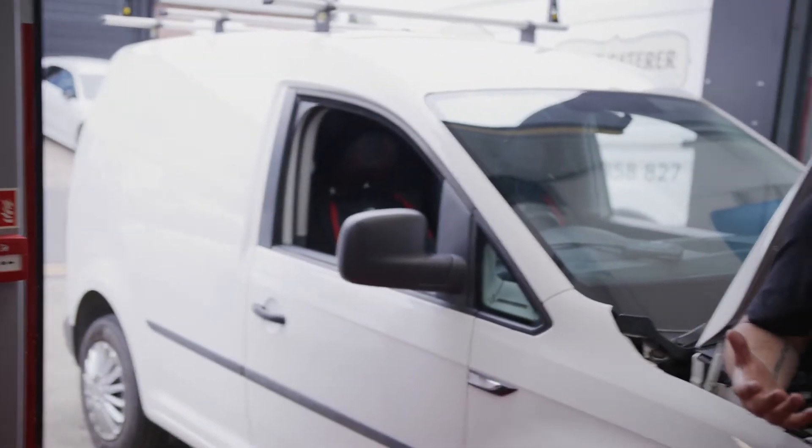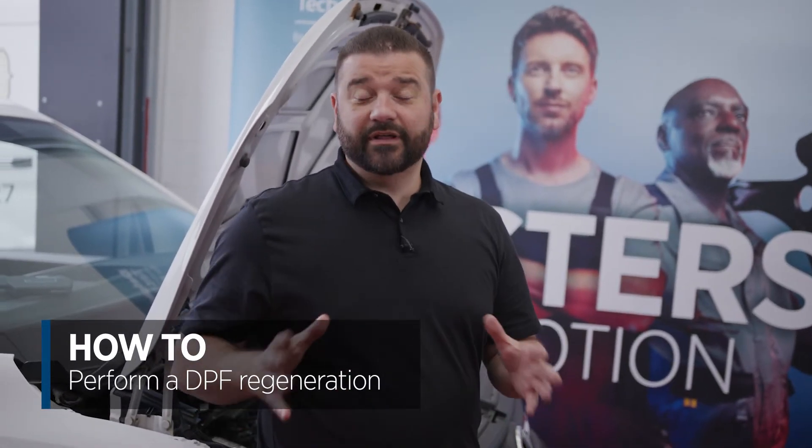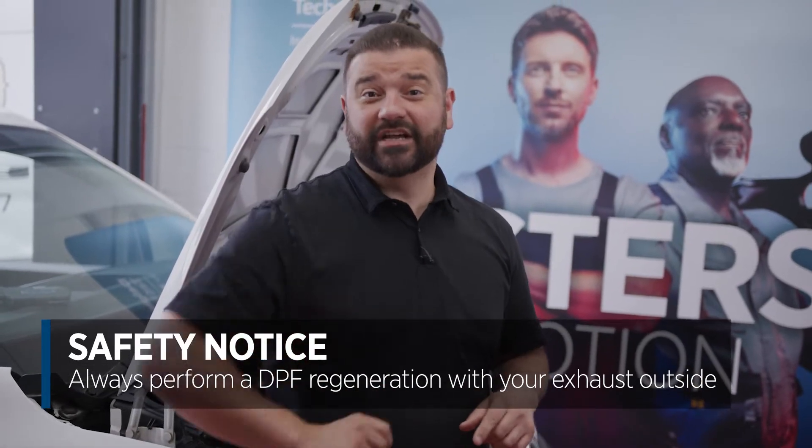Hi, it's Phil from Delphi Technologies and you might be wondering why we have a van half in the workshop and half outside. Well, today I'm going to take you through a DPF regeneration, and to do that I'm going to take you through some of the safety elements and definitely some of the pre-checks.